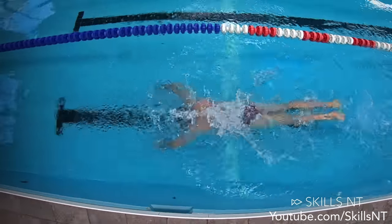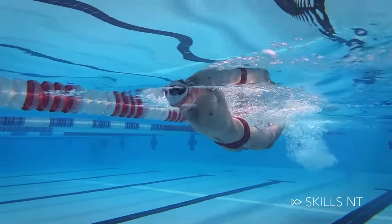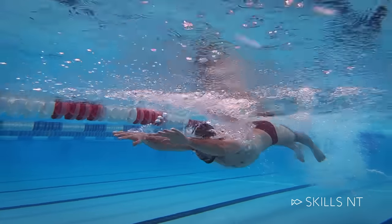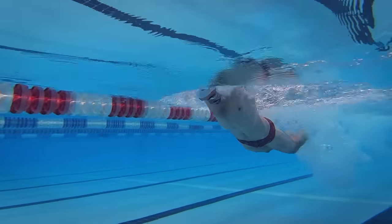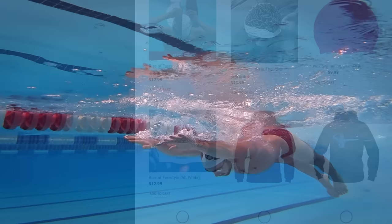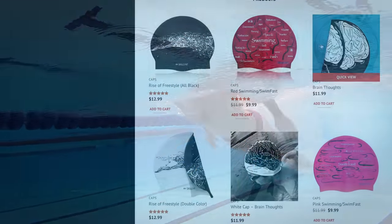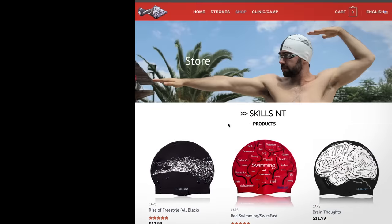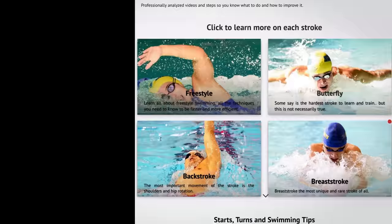Just remember to warm up properly and stretch afterwards. I hope you use this guide and take your butterfly game to the next level. If you like what we do, one of the best ways to support us besides watching our videos is visiting our website. We have swim caps and more swimming content there. Thanks for watching, see you next time — swim fast!